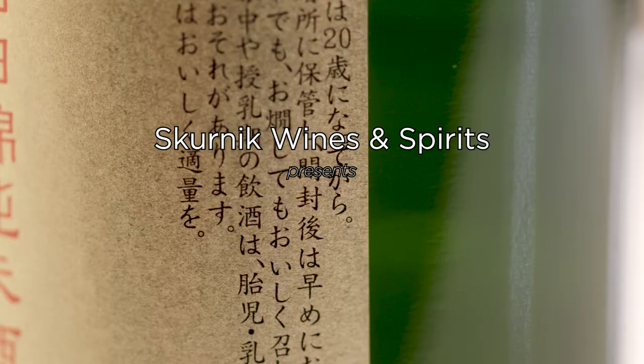Hi, my name is Jamie Graves. I'm the Japan Portfolio Manager here at Skernick Wines and Spirits, and we're going to talk about how to sell sake at your bar or restaurant.